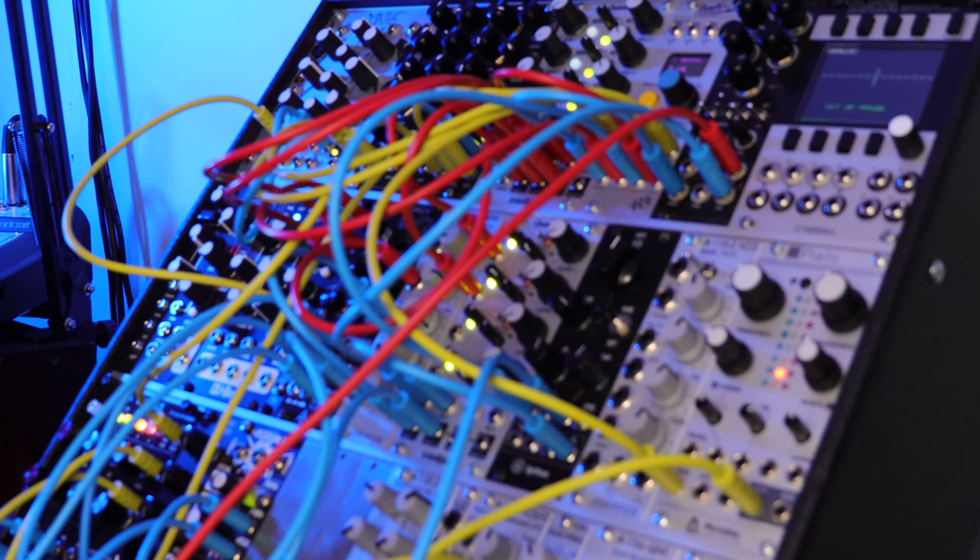Hey everyone, today I'm really excited for this video because I'm going to walk you through a patch that I made with my modular rig. I've been playing a lot with funky stuff. I've been listening to Stevio a lot and I really love his stuff. I tried to take some of the concepts and things that I've heard him describe in his patches and apply them here.